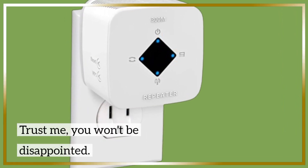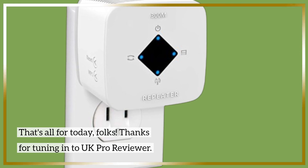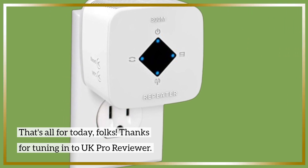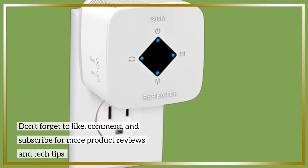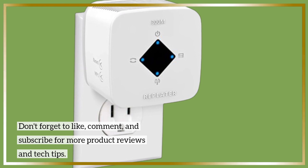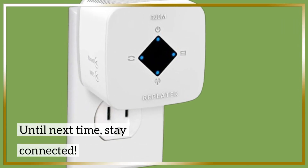Trust me, you won't be disappointed. That's all for today, folks. Thanks for tuning in to UK Pro Reviewer. Don't forget to like, comment, and subscribe for more product reviews and tech tips. Until next time, stay connected.